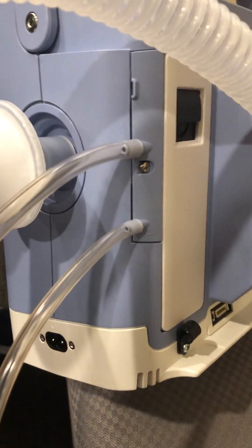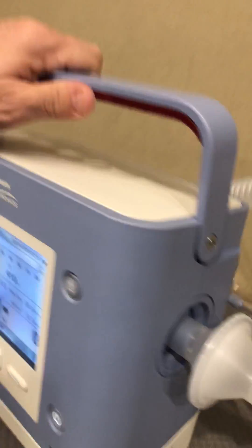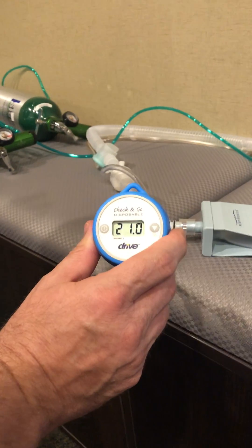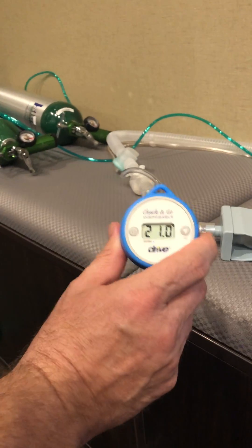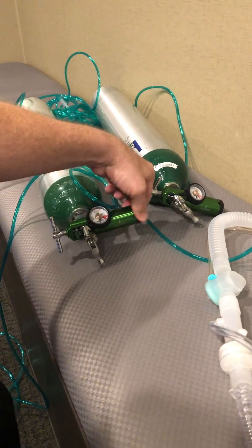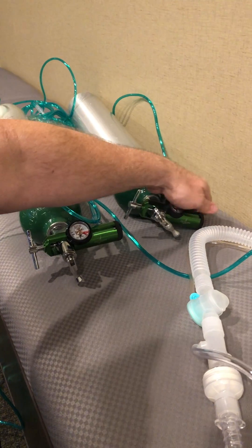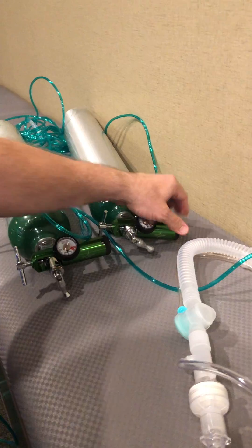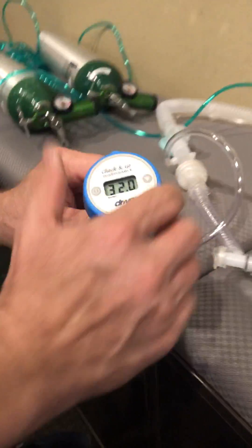As you can see with the O2 analyzer, we're roughly at 21%, which is the oxygen content in room air. I am now going to add oxygen at 16 liters per minute, being bled into the back of the machine via the connector.